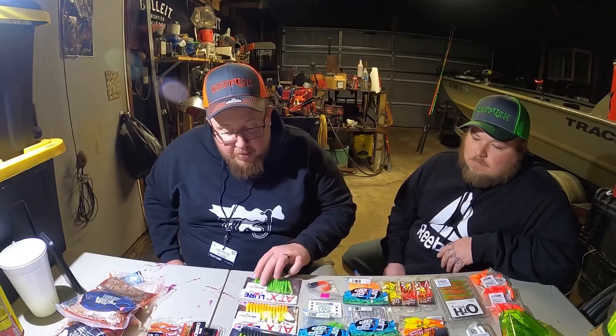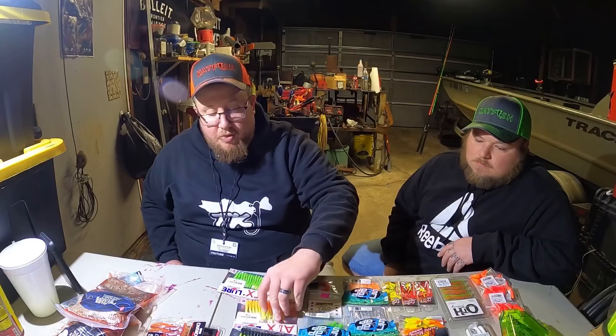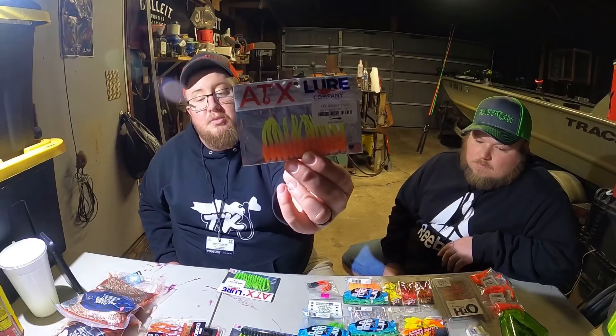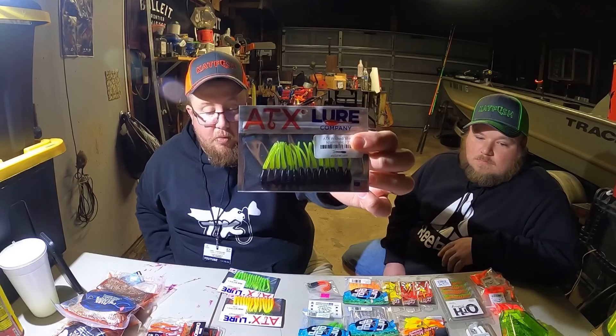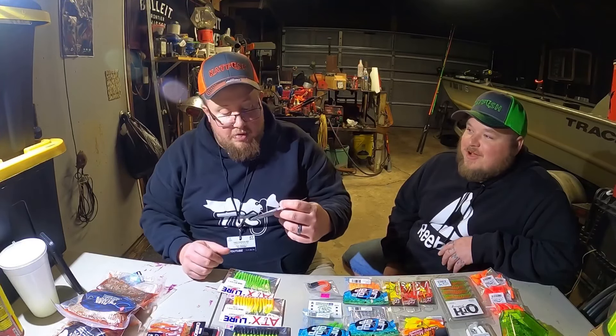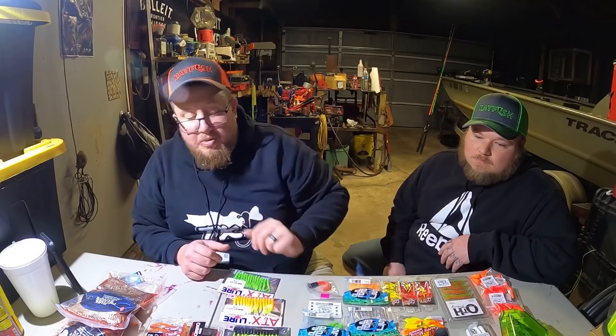These ATX lures - most of them are twin tails. We got some good colors. Those of you who do a lot of crappie fishing know they like stuff that looks as unrealistic and unnatural as possible - different colors. This right here is like my favorite color pattern for crappie all around, especially here on my home lake. We got some stuff with pink in it too, because I did really well on pink last year. Considering I was the only one who caught them on pink - so we got a pink and green one here.